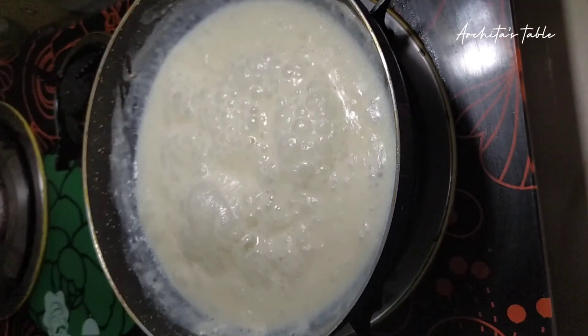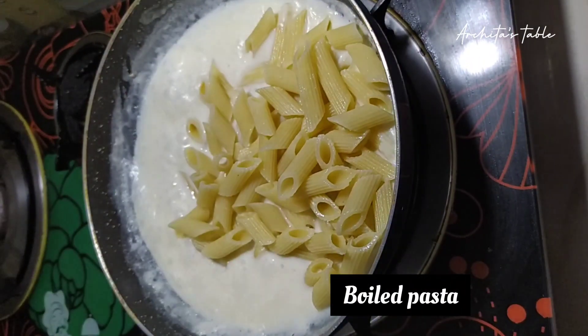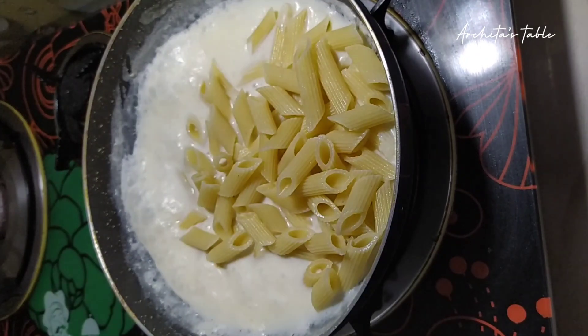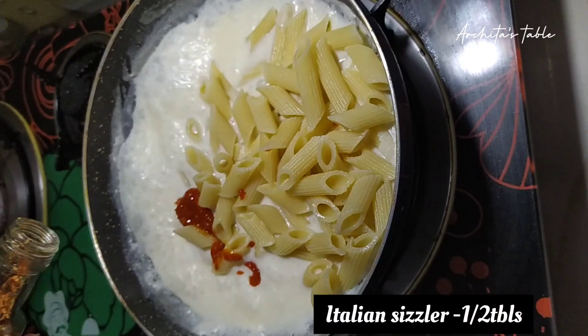Now we will add boiled pasta — I have already boiled it. We will add a little soy sauce for taste, and I will add a spicy taste.